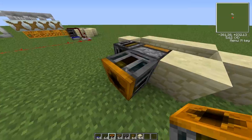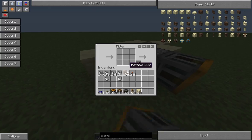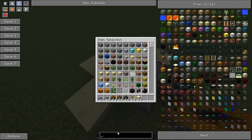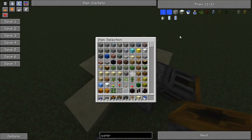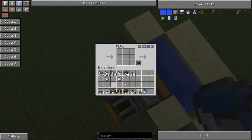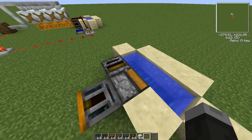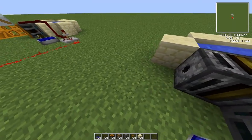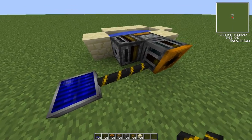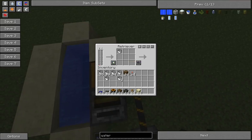Put a bucket in there so that it filters the buckets out of the water mills so that it knows when the buckets are empty. Then just get a full water bucket and first fill up your infinite water source there and put it in here so that it'll filter the full water buckets out of here. You're going to want to hook up a solar pump with some blue alloy wire to your filter, as it's the only machine in here that actually requires power.